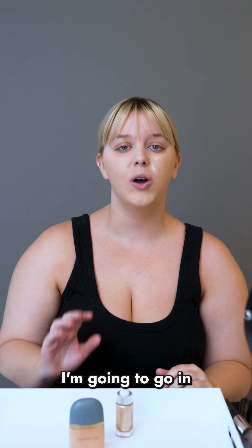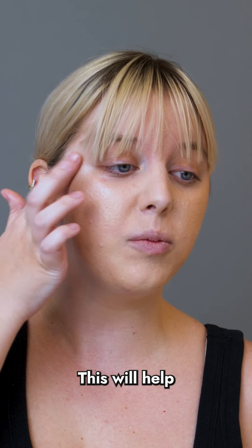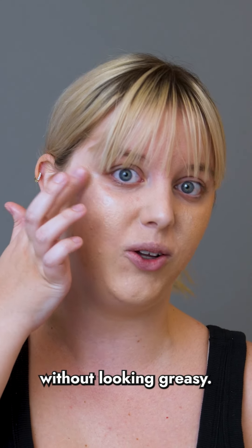On the right side of my face, I'm going to go in with way less product and blend it up towards my hairline. Always make sure to blend — this will help the highlighter to melt into your skin without looking greasy.